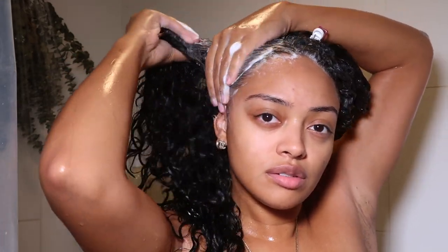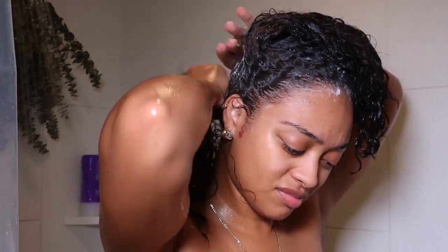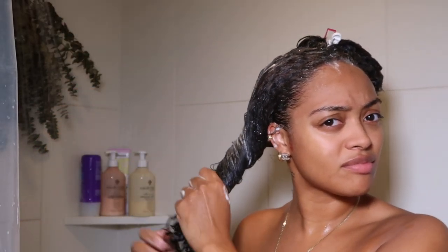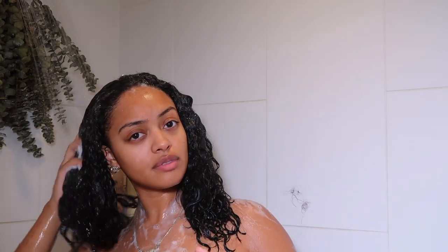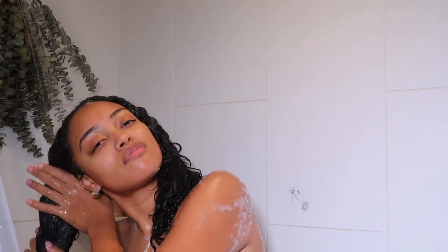I'm exfoliating the entire time and finger detangling because I have the microlinks in, making sure the shampoo is getting to my scalp and cleaning the root of my hair and getting all the oil and gunk out. I let that sit while I wash up, then I come back and rinse out the shampoo. My scalp just felt super clean after this, which I really like.